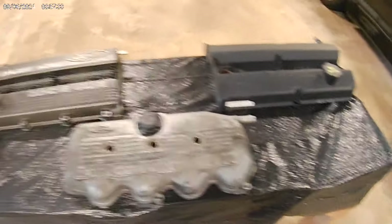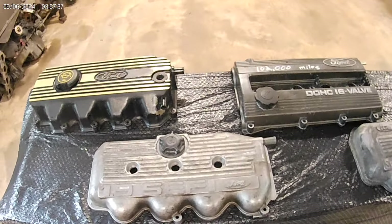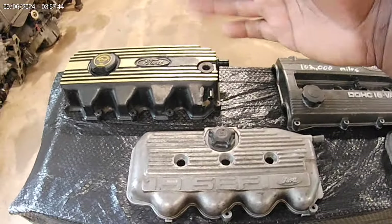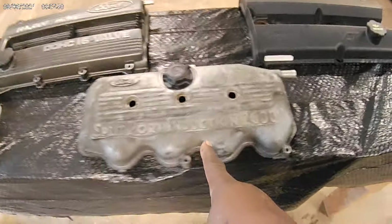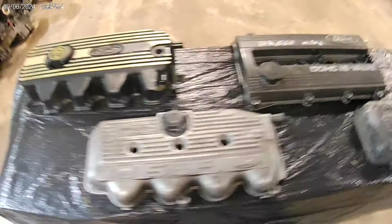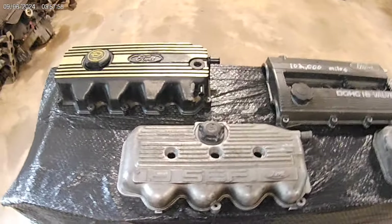I've seen this engine right here take 360 horsepower stock block. I've seen this one take — I think 600 — I want to say Carlos Rivera had one of these up to about 600 horsepower stock block. And I know that one's capable of three hundred. This is capable of three hundred. That's capable of three on stock block. It just all depends on your tune and your setup. You got the right setup, the right tune, this engine will live a lifetime.